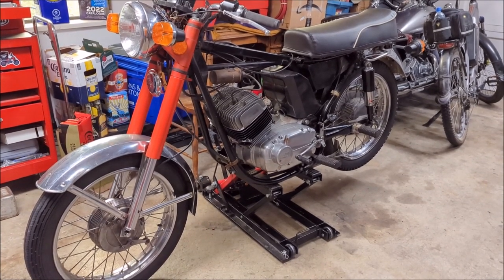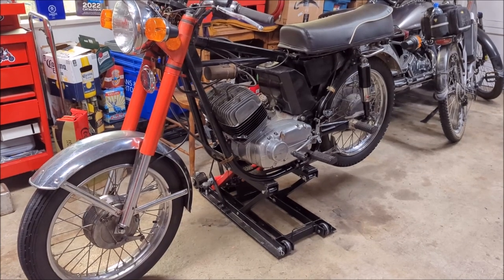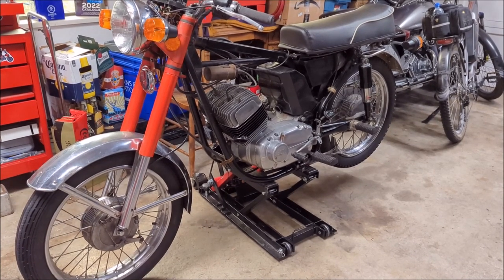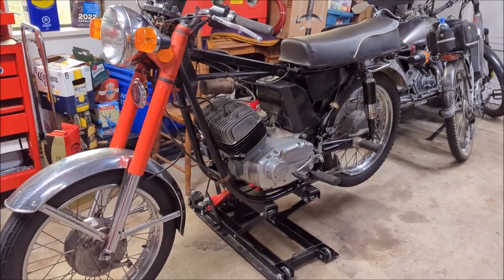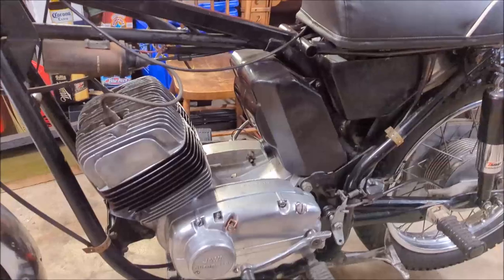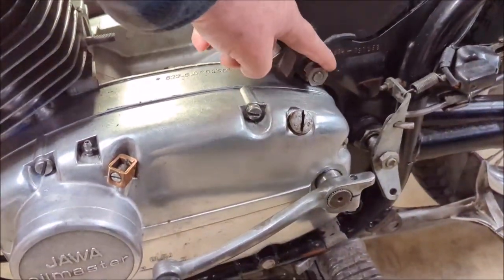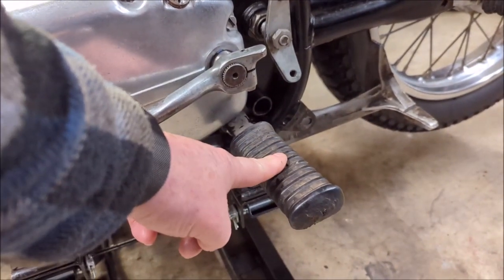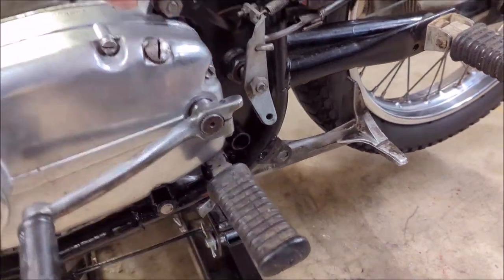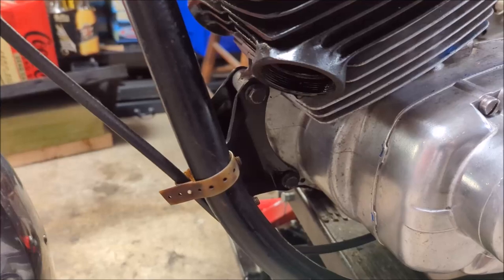The next step was to install the engine. I didn't film the installation, but it's exactly the same as the removal process from part three of this series. There are basically three connection points on the engine: a bolt that goes through the frame, one that's on the foot peg, and another bolt that goes directly through the frame, plus the front connections.